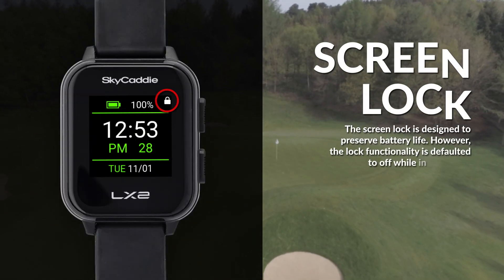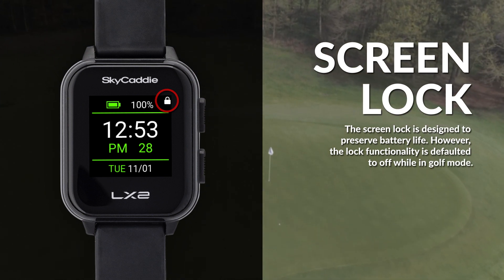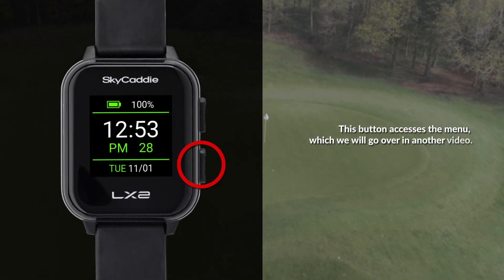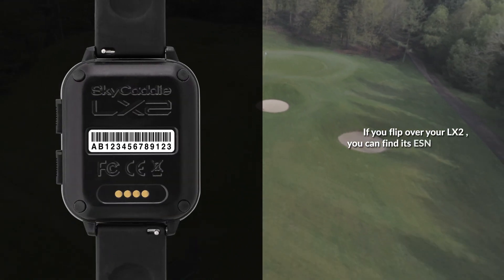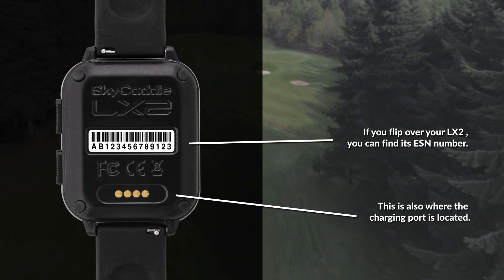The screen lock is designed to preserve battery life. However, the lock functionality is defaulted to off while in golf mode. This button accesses the menu, which we will go over in another video. If you flip over your LX2, you can find its ESN number. This is also where the charging port is located.